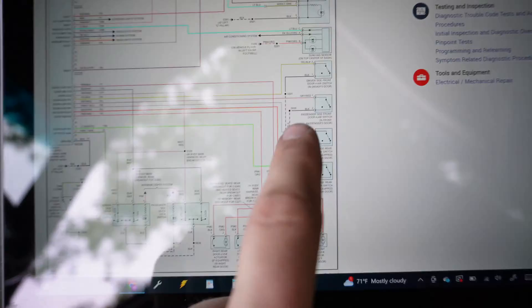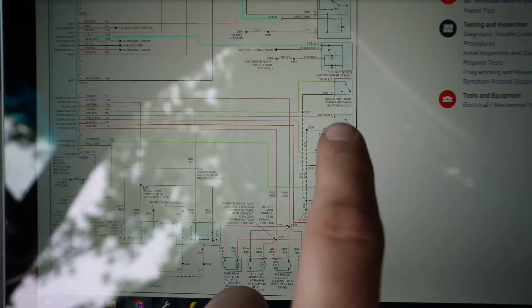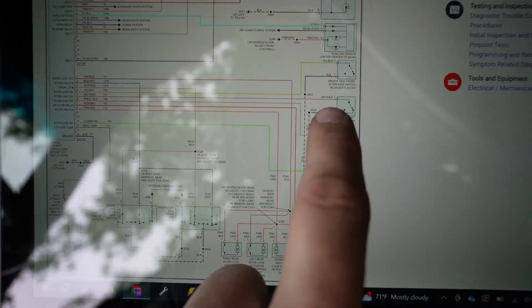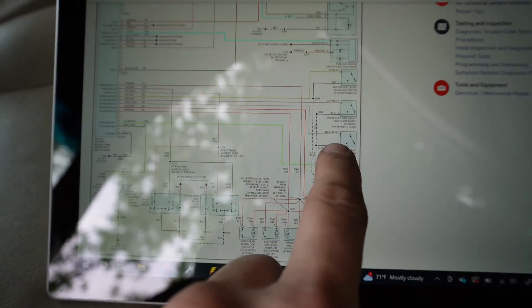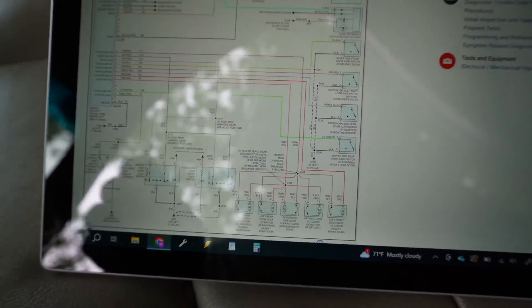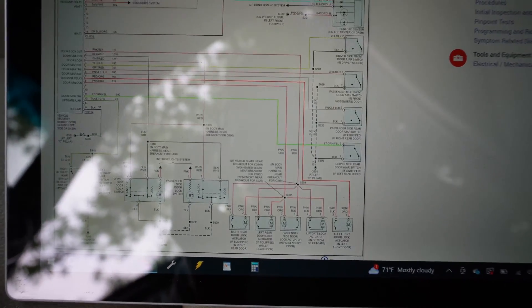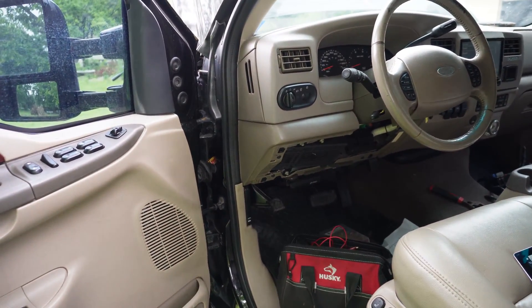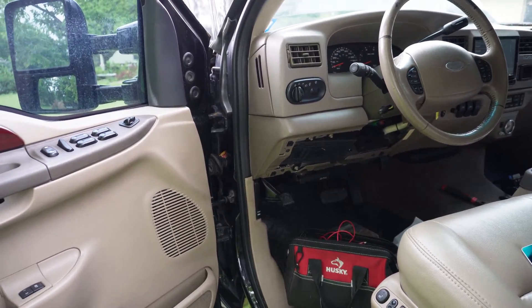The driver's side is the one we're working on right now, and we're looking for a yellow and black wire. Passenger side is going to be gray with a red stripe. Passenger rear is going to be pink and light blue stripe. Driver rear is going to be light green with a yellow stripe. All you have to do is find these signal wires and ground them out — that's gonna tell you if you have a wiring issue or an issue with your VSC security system module.